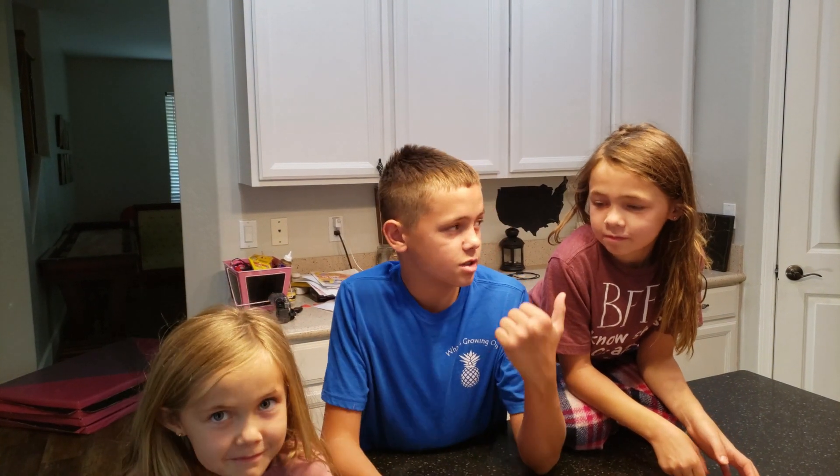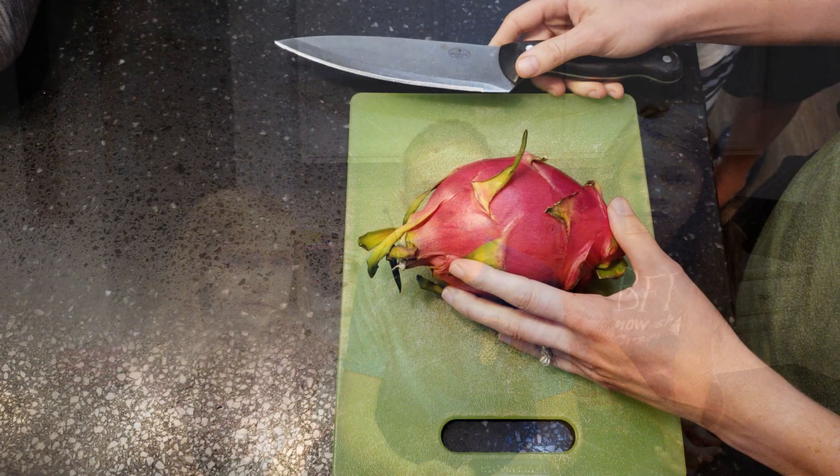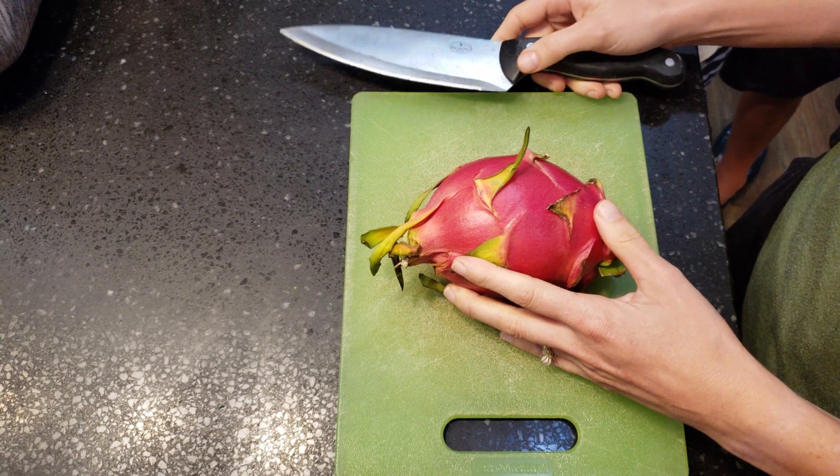What's going on everybody, I'm Jackson Taylor, this is Maisie, this is Harley, and Riker's over there. In one of our recent videos we tried a bunch of different types of fruits including a white flesh dragon fruit, so we're going to show you that video right now.